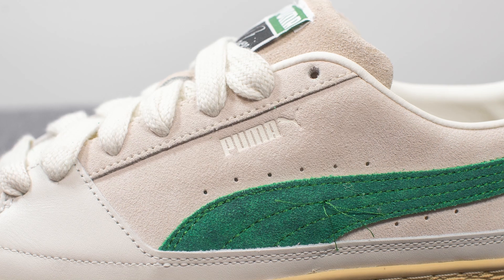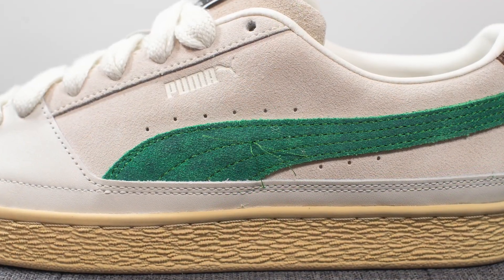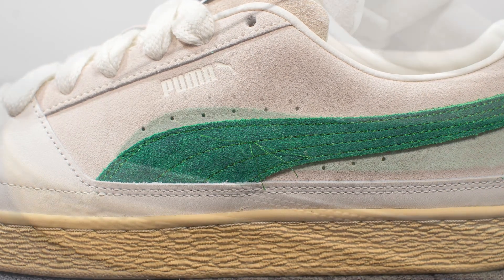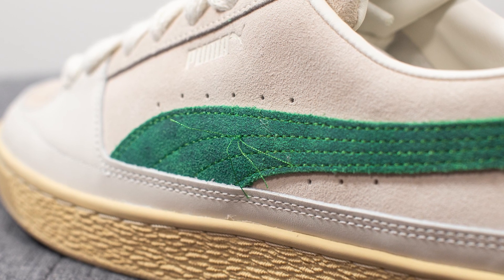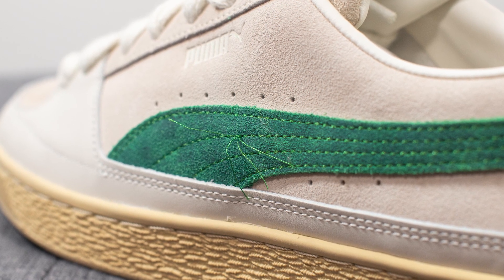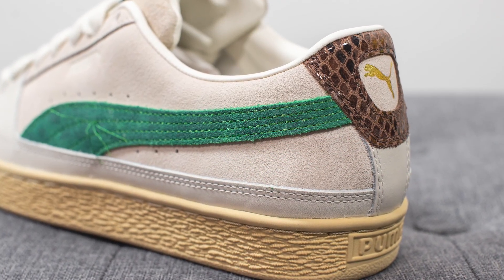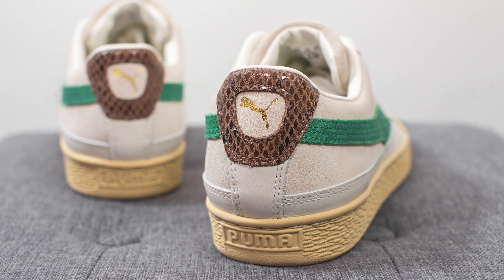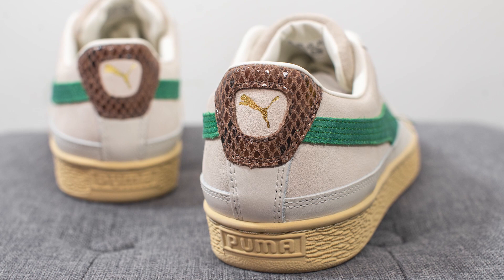We have Puma branding on the lateral side. Beneath this, we have that signature Puma stripe constructed out of green colored suede. In the middle, to give it that distressed vintage look, we have these loose long threads, which I personally found to be a little strange — I might eventually just trim these off completely. The green suede wraps around the back of the shoe. On the back heel, we have faux crocodile leather in a brown finish, along with a metallic gold Puma logo in the center, and then underneath that, another hit of white colored leather.